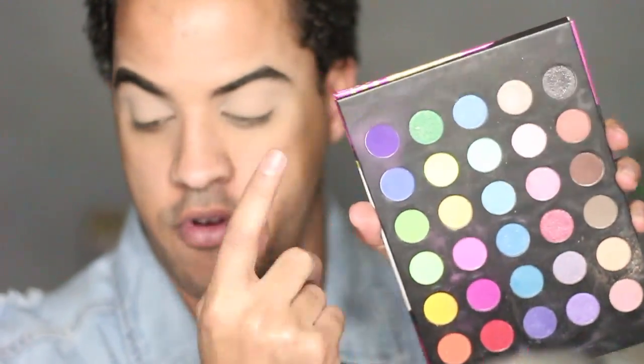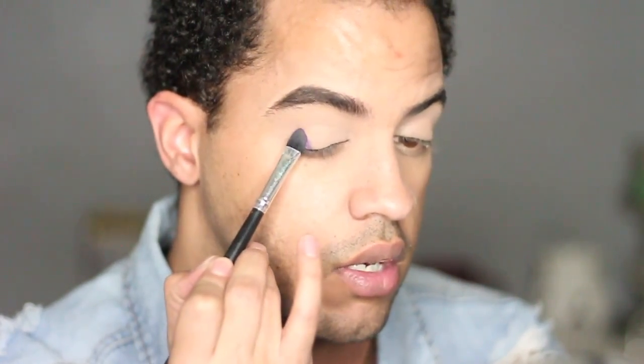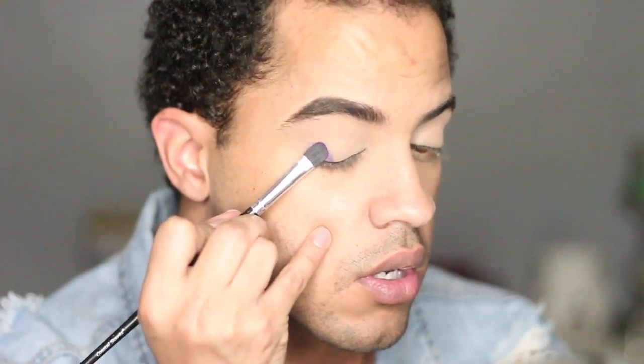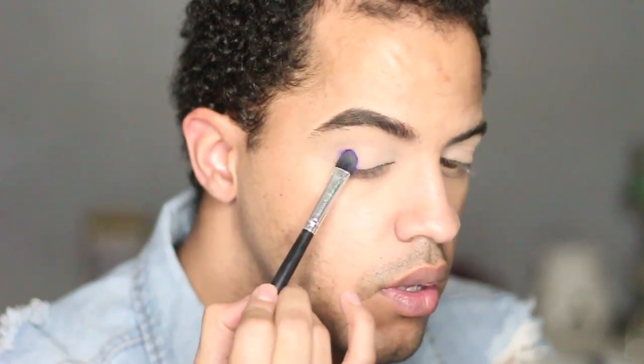The next shade I'm going to go in with is this dark purple on the end right here. This is just a flat brush — I think this was Coastal Scents. I got this like years ago from Eye Mattes and I won it in a little giveaway. I'm going to pat that on the outer corner. This shade is so pigmented.